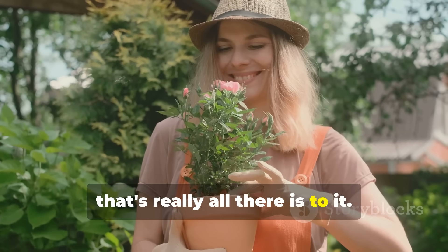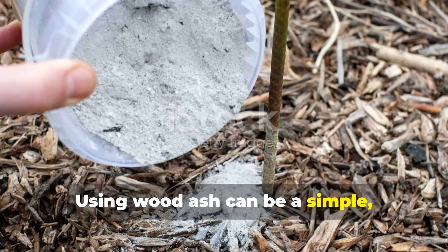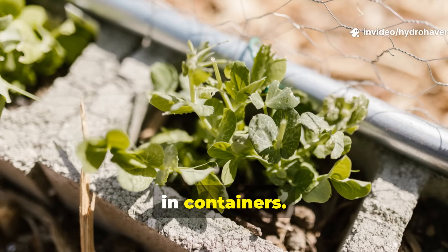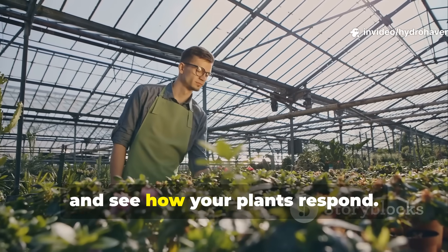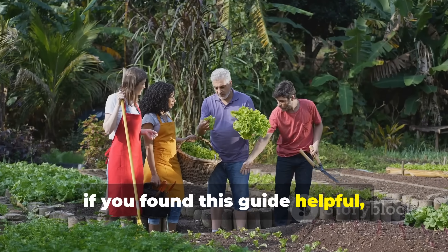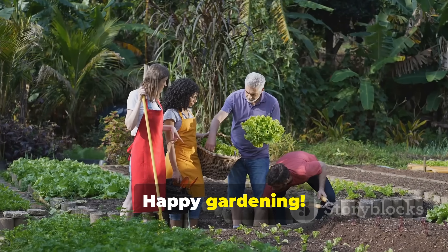Using wood ash can be a simple, natural way to boost your garden's health, whether you're growing in the ground or in containers. Give it a try and see how your plants respond, and if you found this guide helpful, go ahead and share it with your fellow gardeners. Happy gardening!